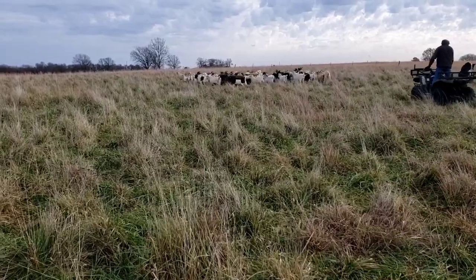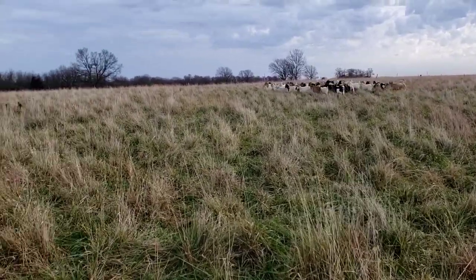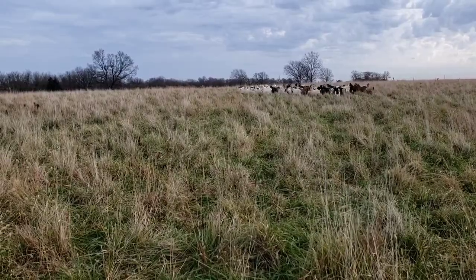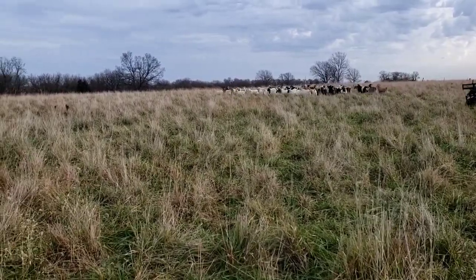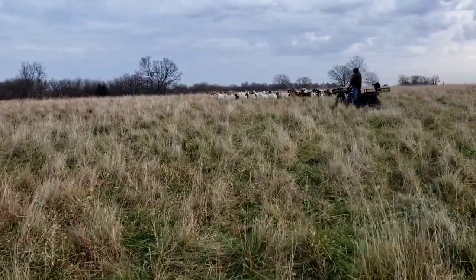I planned on getting a drone video driving these in, but the wind is so ferocious today it wouldn't let me fly the drone. It was blowing probably 25 to 30 miles an hour — the little drone can't take that.